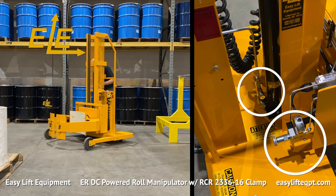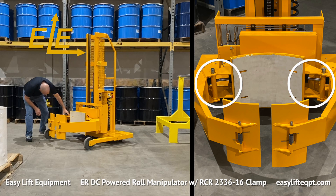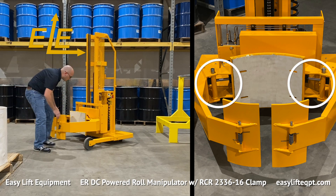Before using the roll manipulator, the operator should perform a visual inspection of all the hydraulic lines, fittings, battery and electrical cords to check for any leaks or damage to the equipment from previous usage. If any damage is located, contact a supervisor immediately.